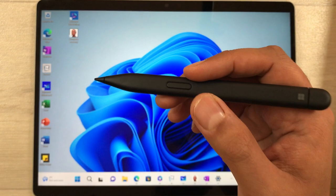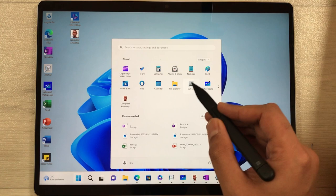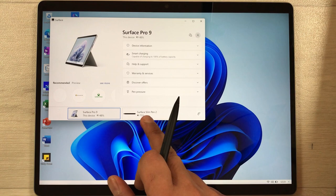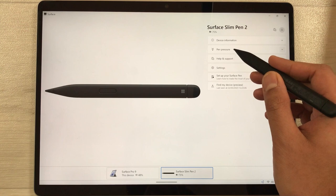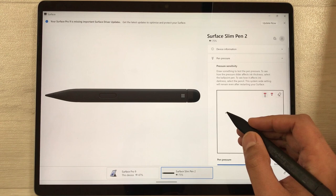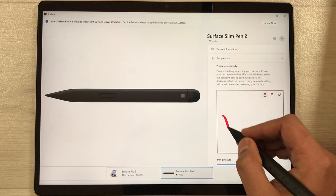The next tip is about pressure sensitivity. Go to the Start menu and open the Surface app. It will show your Surface device and the Surface Slim Pen 2. Select Slim Pen 2 and you will see the Pen Pressure option. You can change pen pressure here and test it — it shows how the line looks based on the pressure you apply. You can also reduce the pressure to see how it changes.